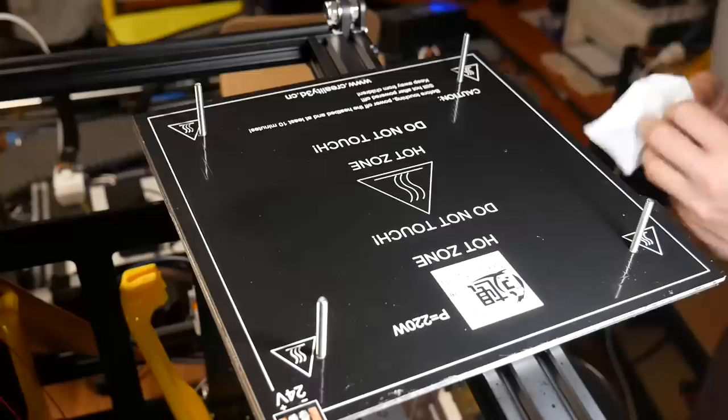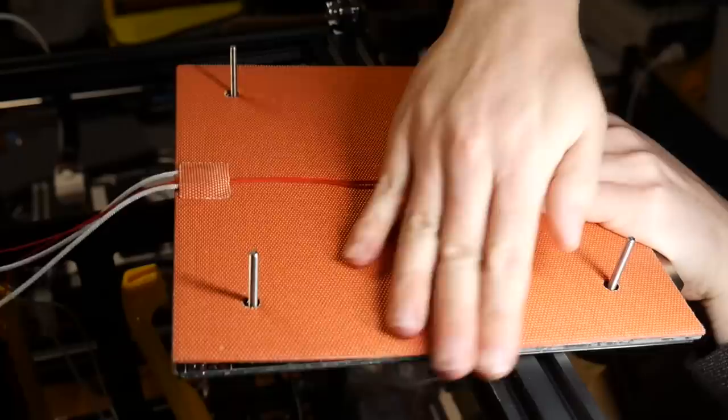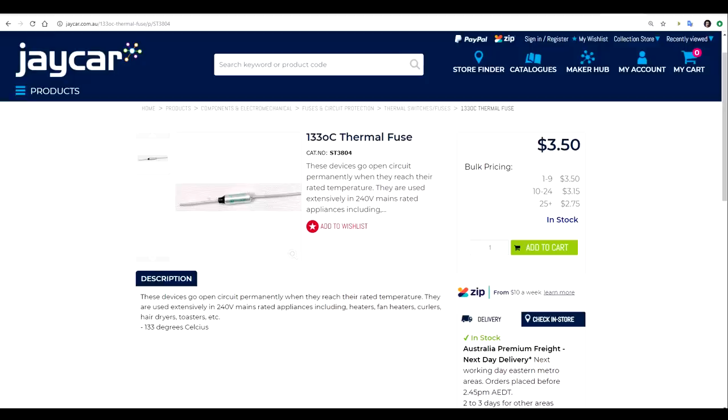I took this chance to verify that all of the holes lined up perfectly, and they did — this one is compatible with Ender 3 and Ender 5. I then used some IPA and paper towel to clean off any grease and fingerprints on the bottom to help the new silicon bed stick better. The adhesive backing can then be peeled off. I turned it over and applied some light pressure along one edge, and then used my hand to slowly work from one side to the other.